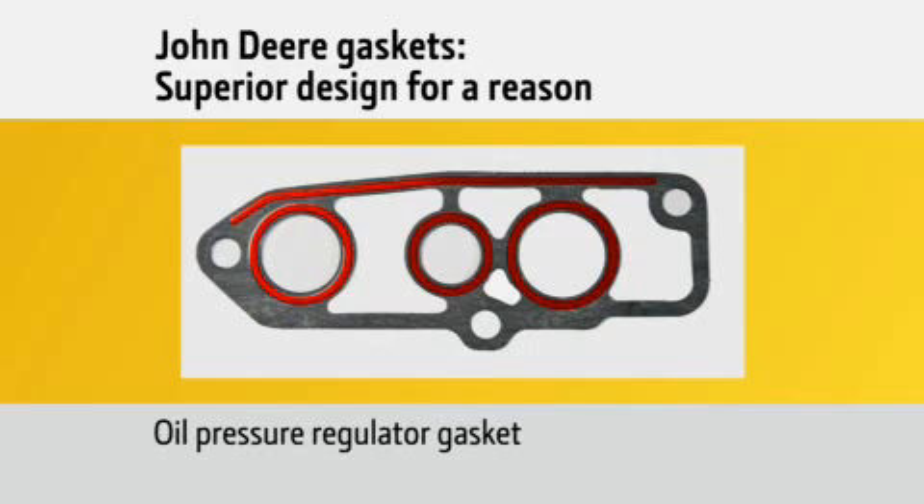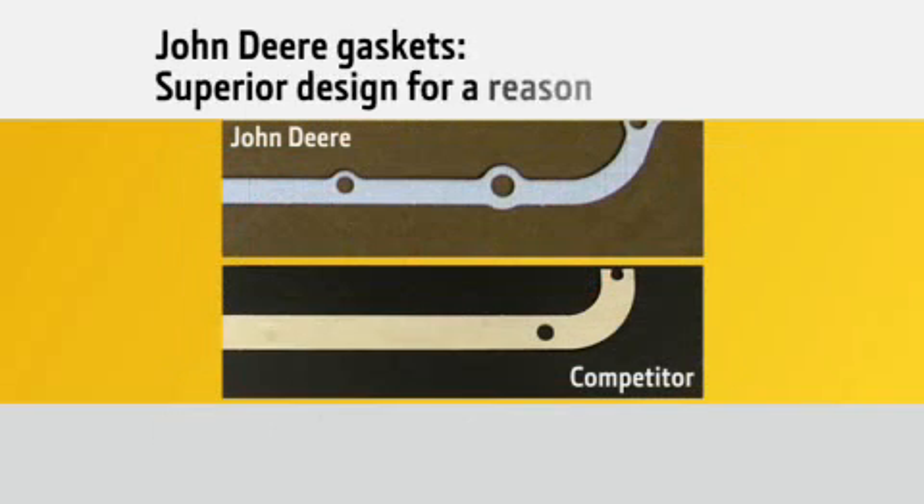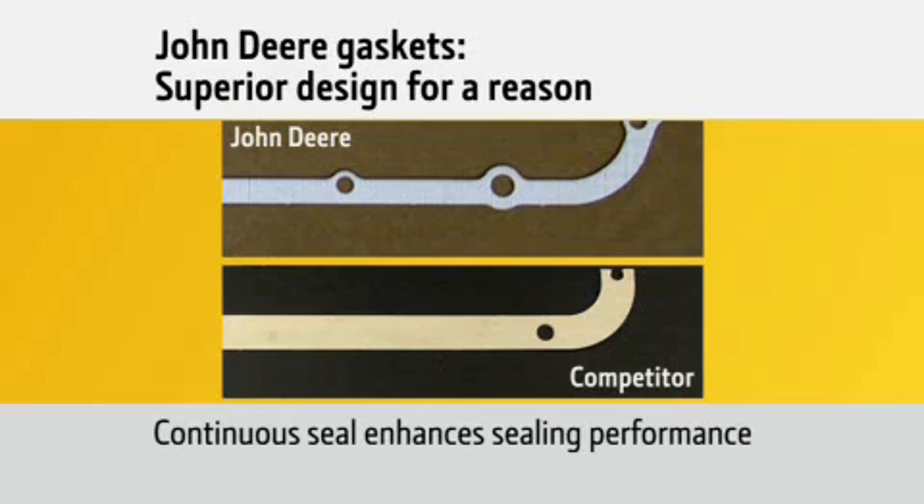Our oil pan gaskets feature an edge-molded rubber seal around the entire inside edge, which improves sealing. Does the competition offer this feature? No. Our continuous seal also enhances sealing performance, while the competition uses a sectioned gasket, which creates weak spots and gaps in the seal.